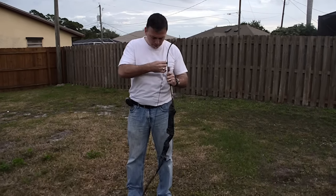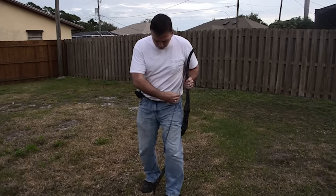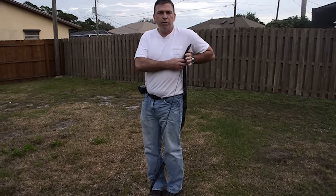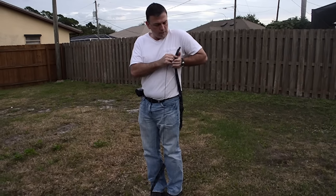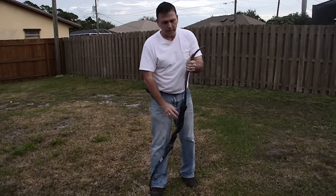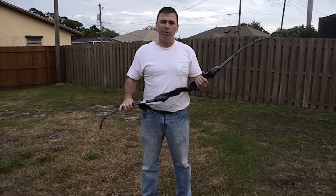To unstring it, same thing: step through, hook your right leg, get it nice and close to the body, bring it up nice and tight like the bench press position, push it down, turn it sideways, slide it down to unload it. It's that quick and easy to unload even a real strong 50 pound bow. Hope this helps!